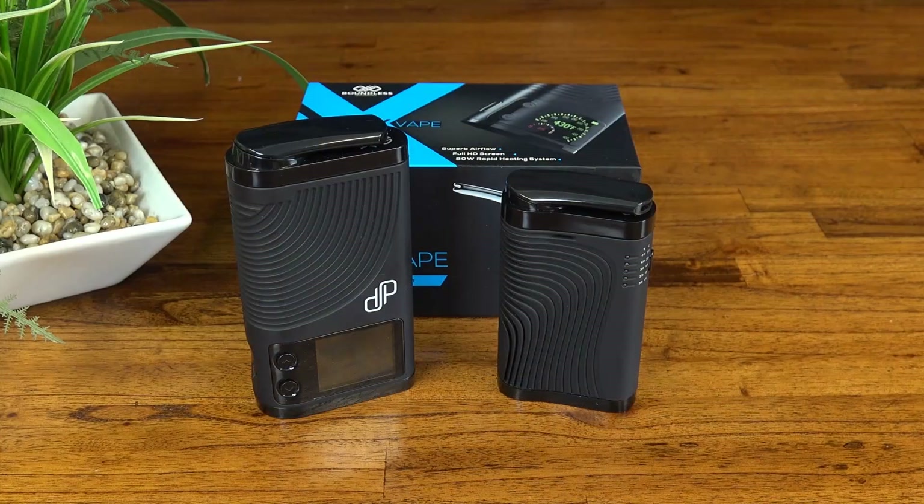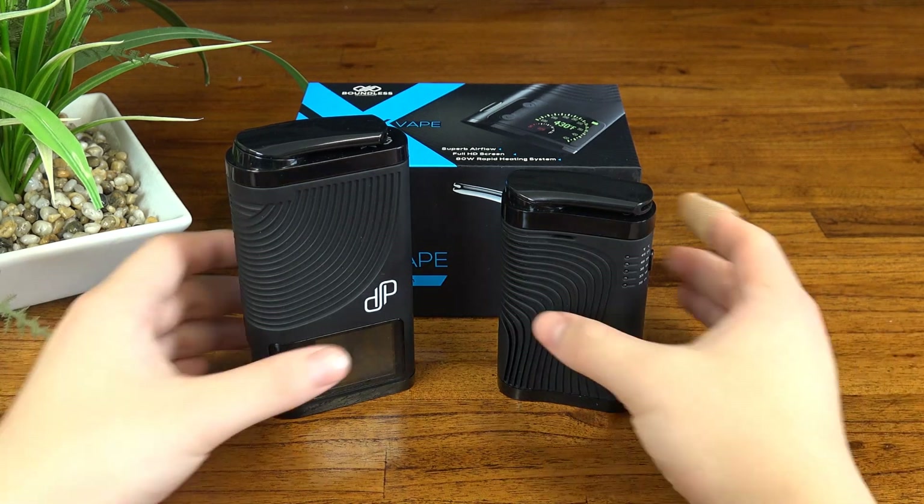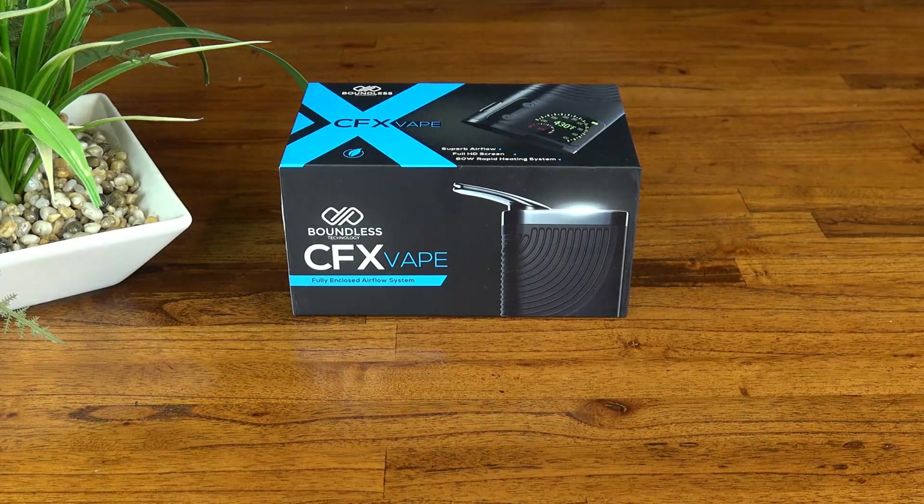I was understandably skeptical of these two units when I first saw them but I probably shouldn't have been too quick to judge. They're not exactly high-end units like the Crafty and the Mighty but they are about half the price and have some really cool features. Just how similar are they though? Today we're going to have a closer look at the CFX to find out.